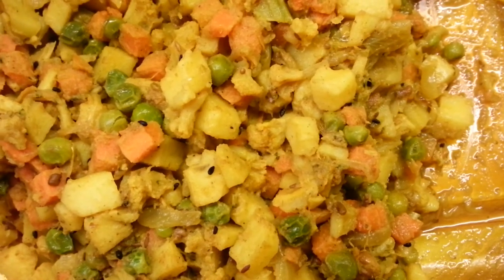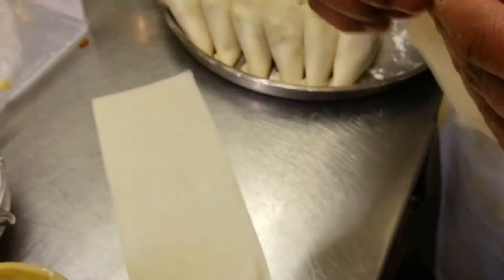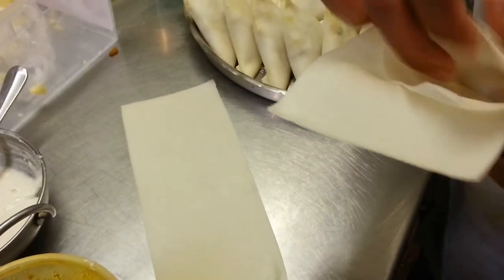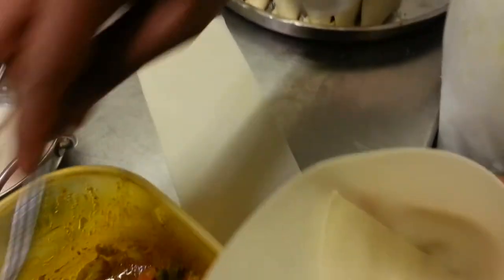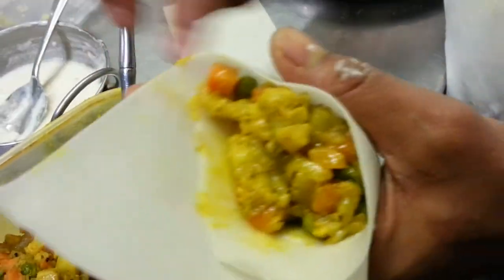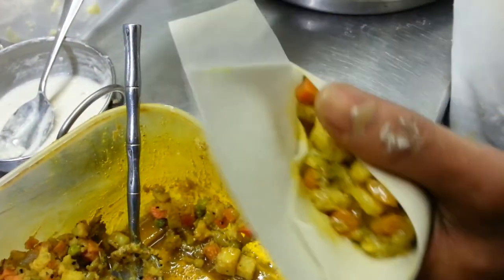Now we're going to show you how we make our vegetable stuffing samosa. You need to buy some samosa pastry, then make it into a triangular shape with the stuffing inside and squeeze it closed.